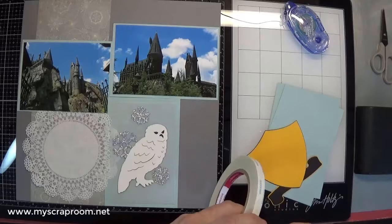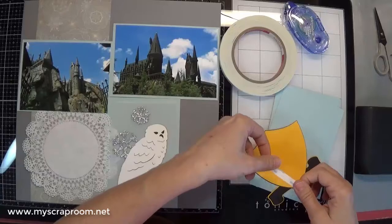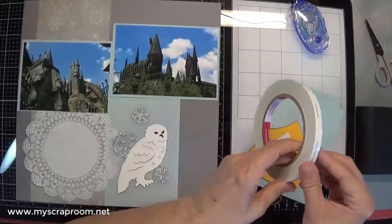Based off the photograph, this would be a rather plain layout. But based off the sketch, adding a few die cuts — even store-bought die cuts — and it becomes something more.